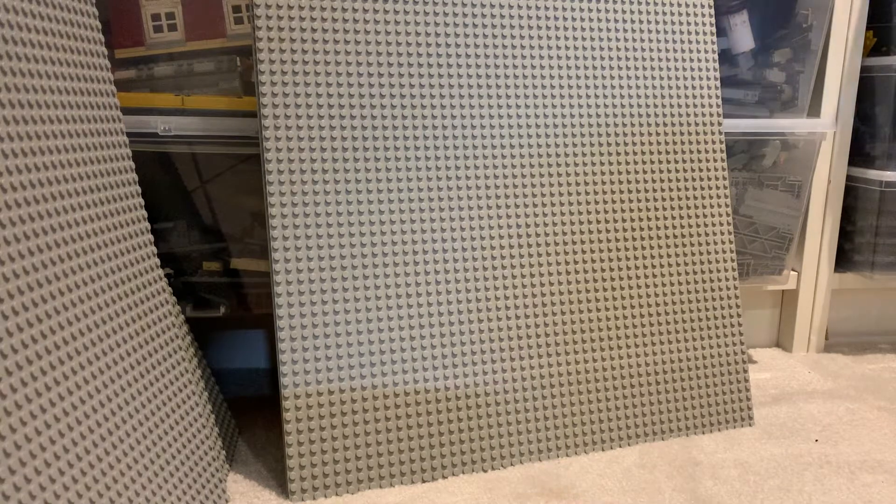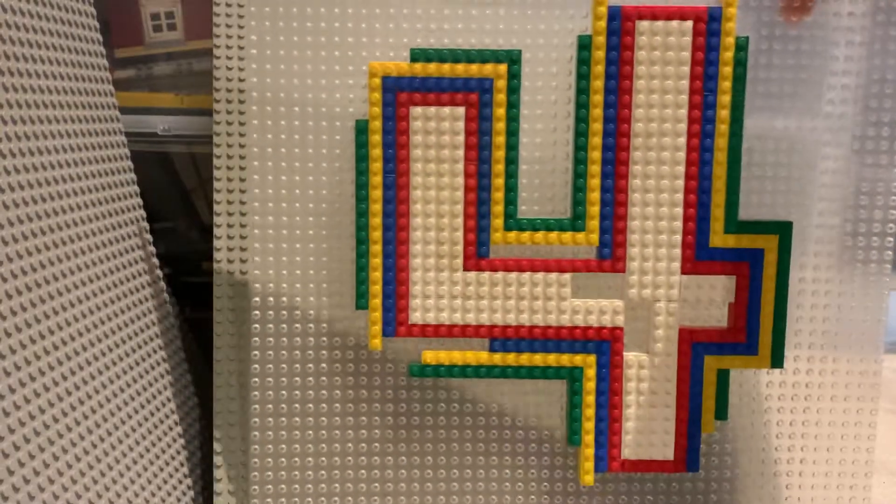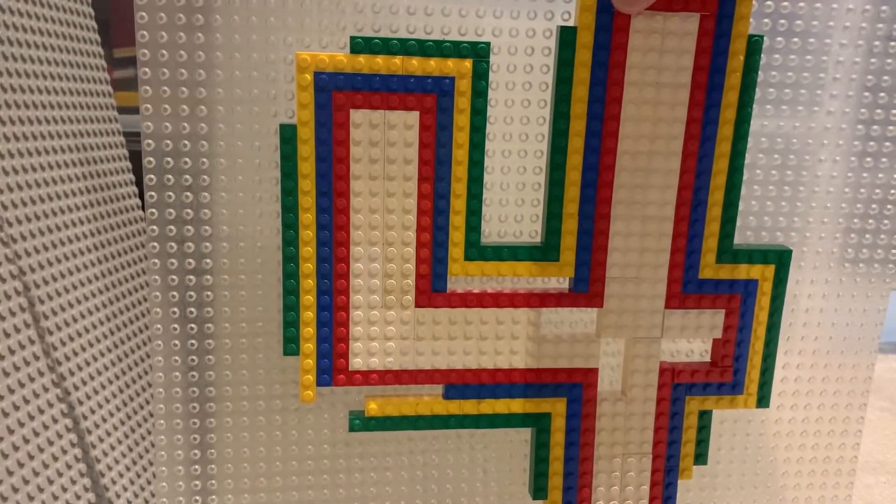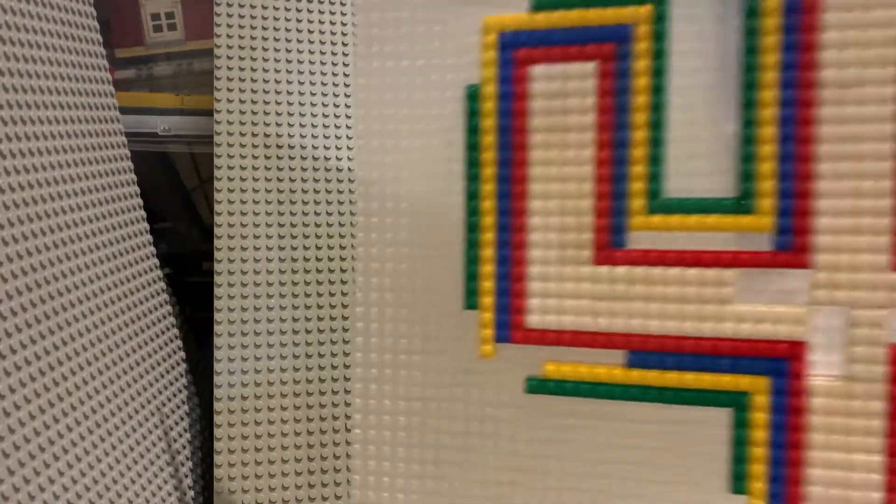Then I have original 48 by 48 baseplates in gray. I got two in trans-clear from an eBay lot a long time ago. One of them still has something on it that I built — it's a number four built on a trans-clear baseplate for Josh's fourth birthday party. I just haven't bothered taking it apart in the last seven or eight years, because he's 12 — we celebrated Josh's 12th birthday yesterday.